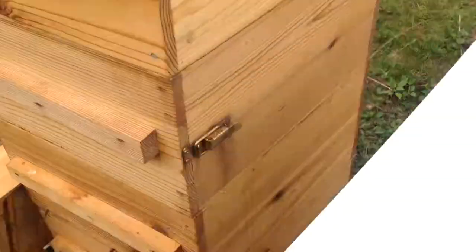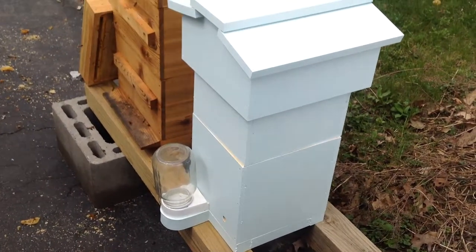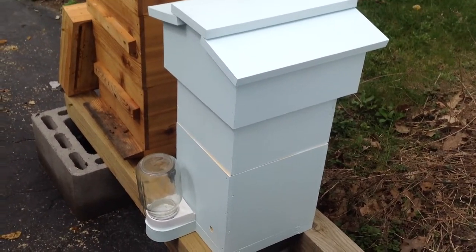Let me back up so you can see this a little better. There's the whole setup. It's way overkill, but I want it to look like the rest of my hives.